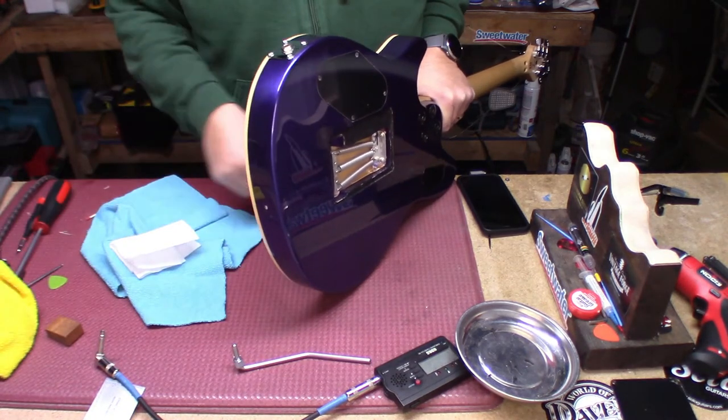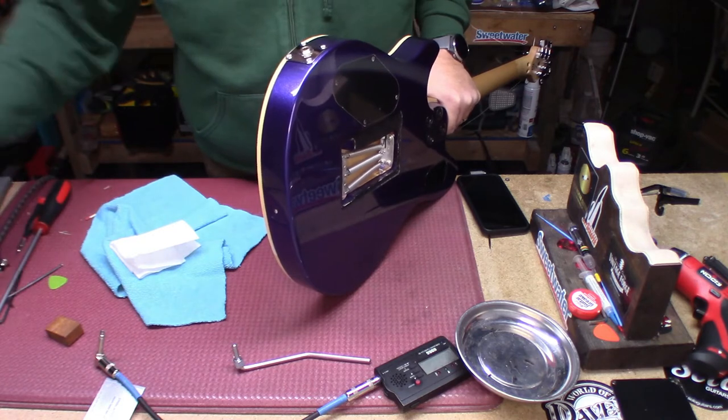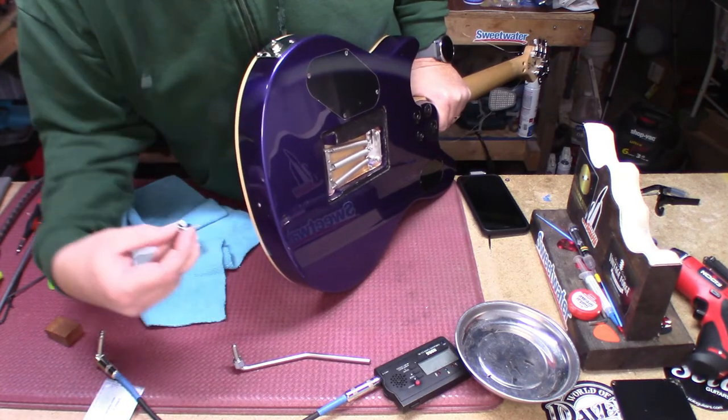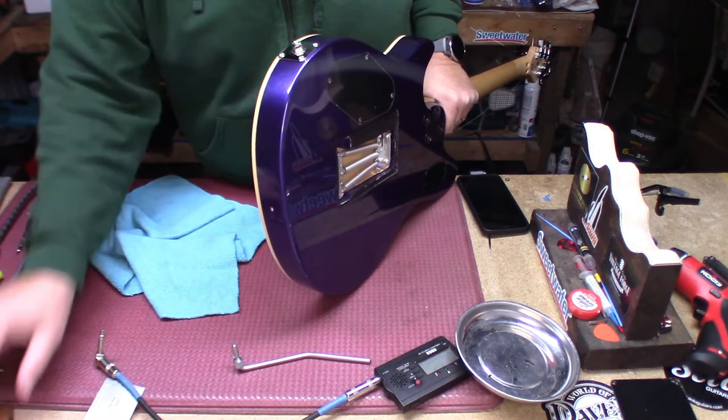Clean that area up — we're going to let it sit for about an hour, then we're going to screw the existing strap button back into the hole. I can't do that until it sits.